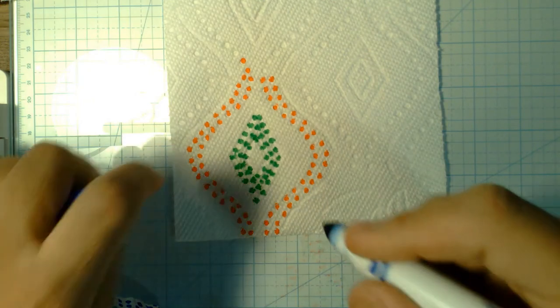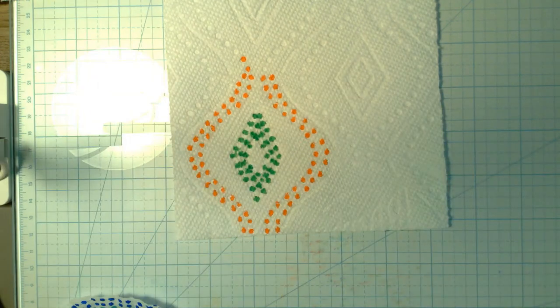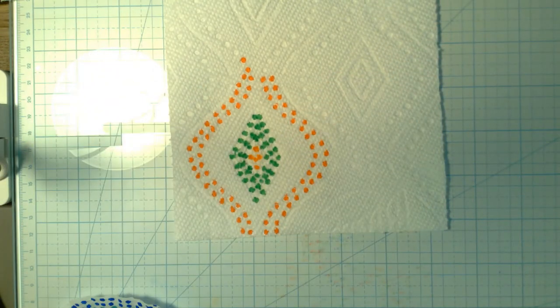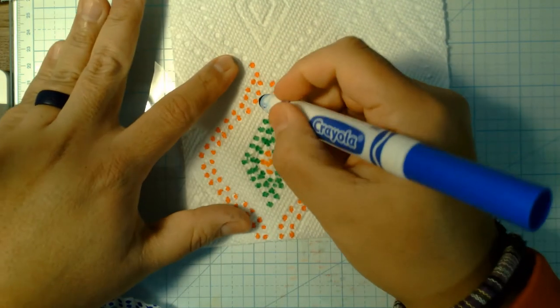actually, I'm going to change my mind and go with some orange here in the middle, just to fill that space. There we go.